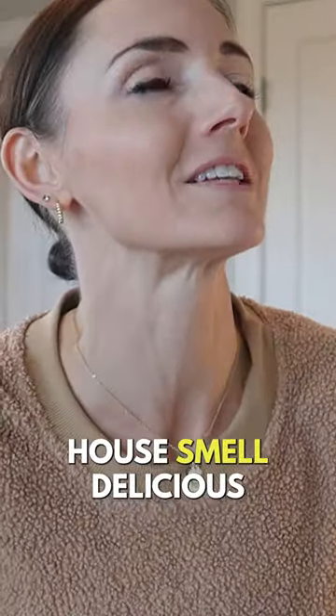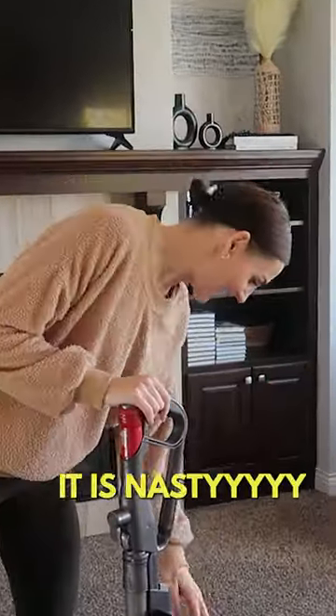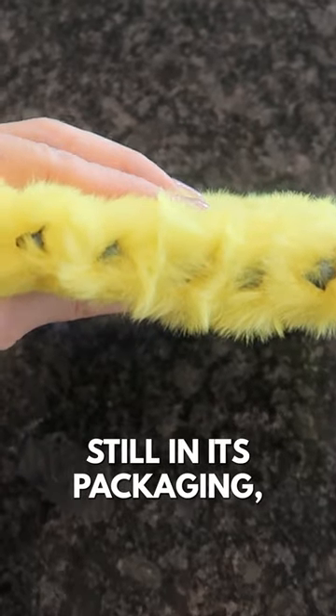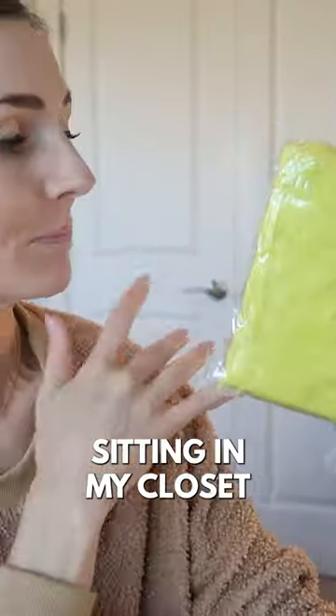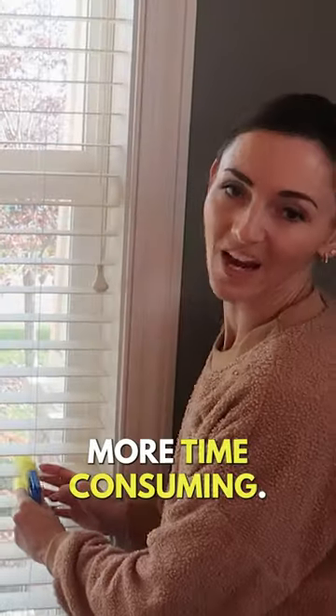But what if we got something specifically designed to use in your vacuum to make your whole house smell delicious and yummy and make it like you never want to leave. It's nasty, okay? It's nasty. We're going in with this baby still in its packaging. This has also been sitting in my closet for far too long. I will say this is more time consuming.